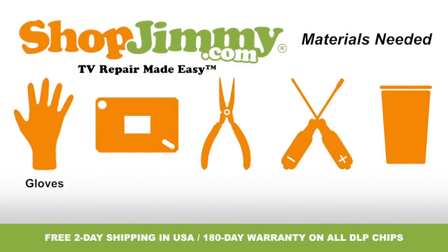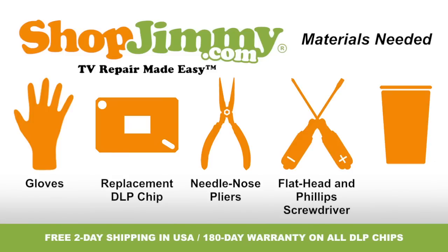A pair of latex gloves, your ShopJimmy.com replacement DLP chip, a pair of needle nose pliers, both a flathead and Phillips screwdriver, and a cup to hold all screws, clips, and any other small items. So let's get to it, shall we?